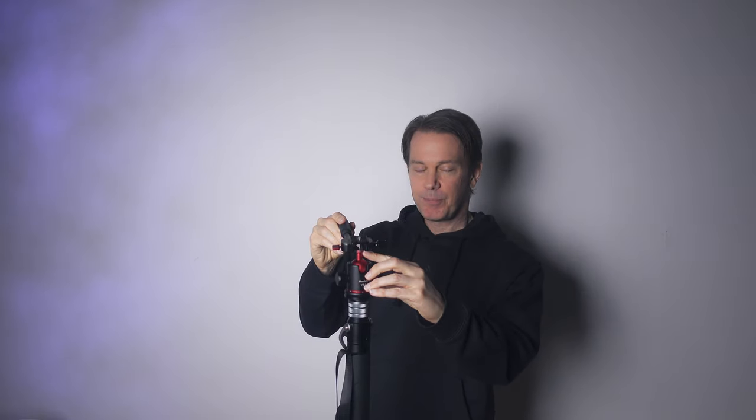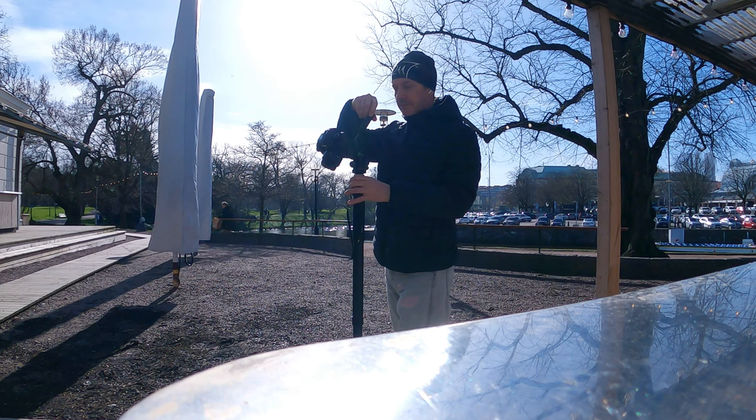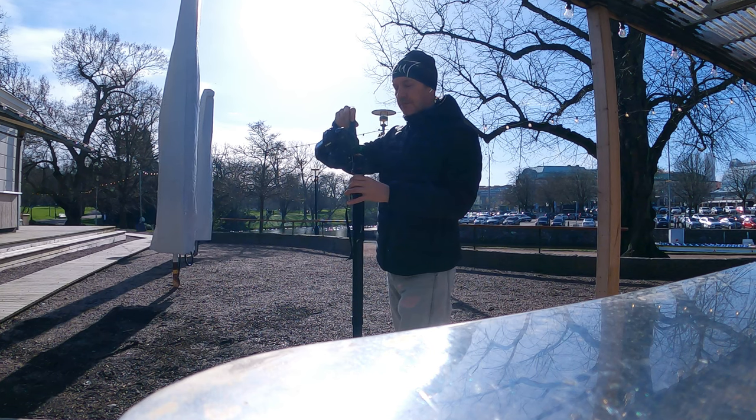Now for the party trick of this ball head — it's this little thing. It makes panning from this part possible and that enables something that most video heads cannot do. If you tilt the camera you can now pan in whatever axis you want. I don't know how useful this is in real life, but I'm thinking maybe this can be used for product shots.